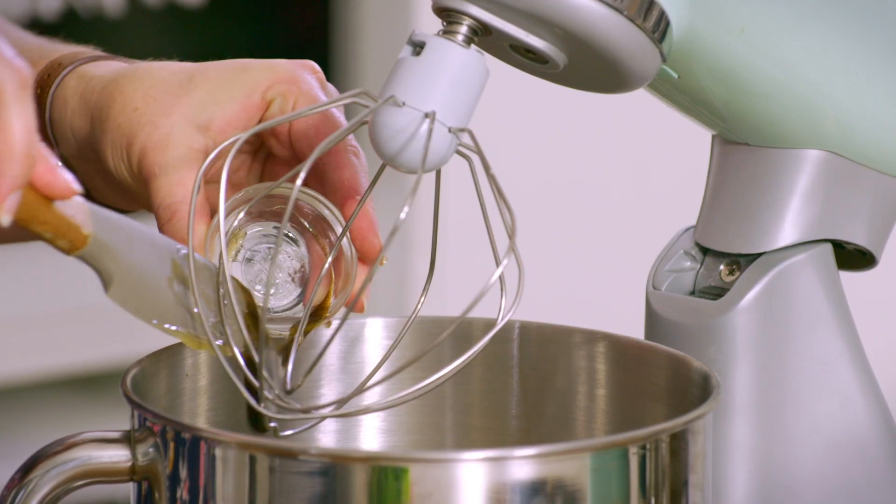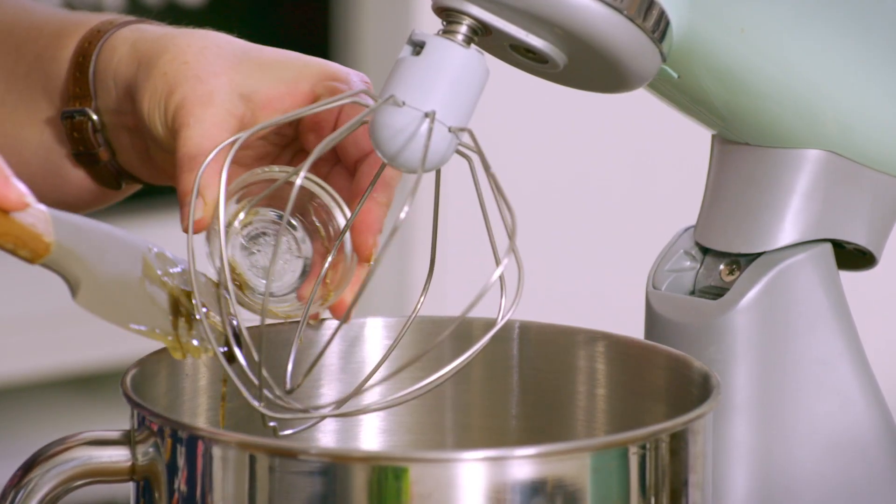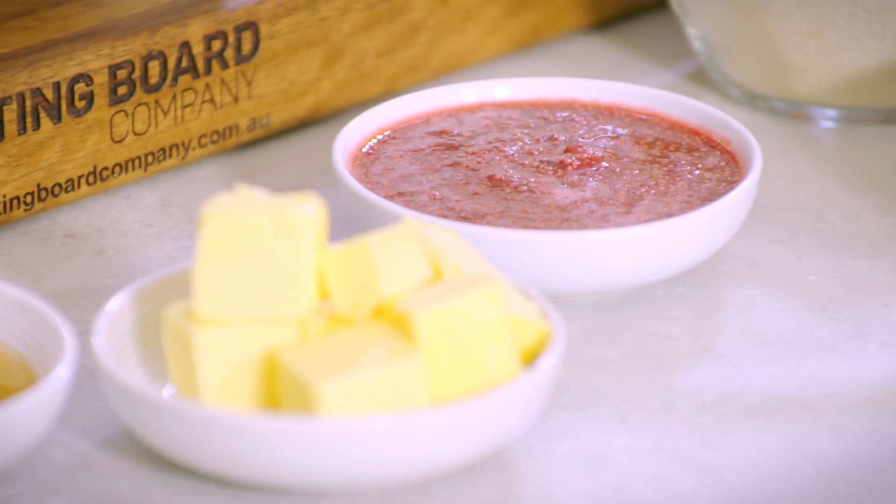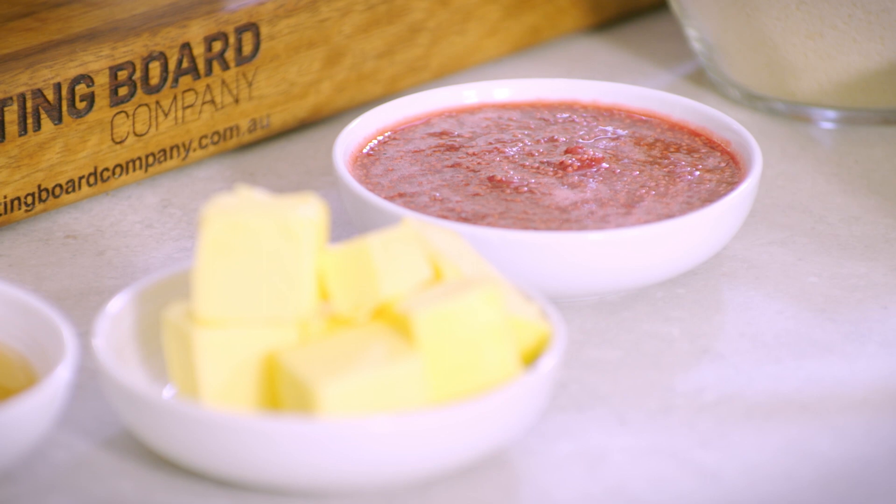We're going to be putting a thumbprint in these cookies to shape them and create a little well to hold some jam. We made our own chia jam — the recipe is on the website.